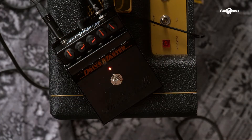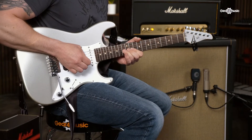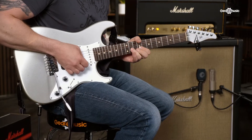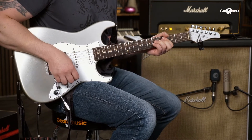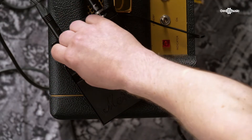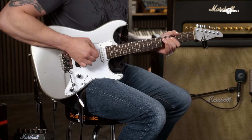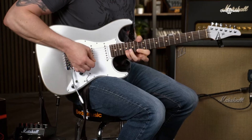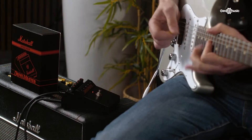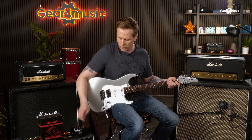Gain halfway up gives you this. And then we'll go all the way up. So there's quite a lot of range with the gain there.